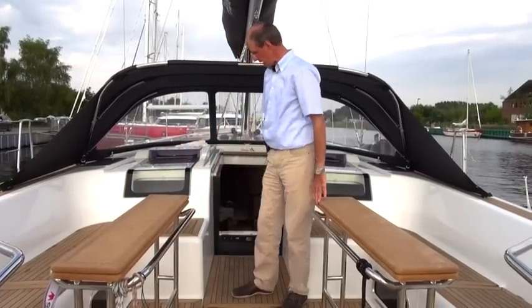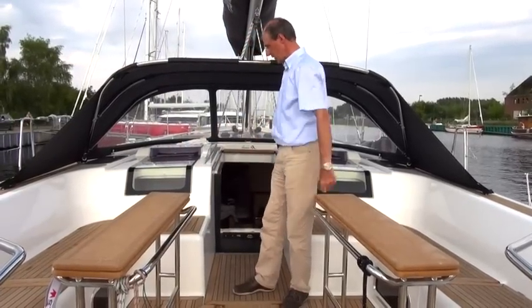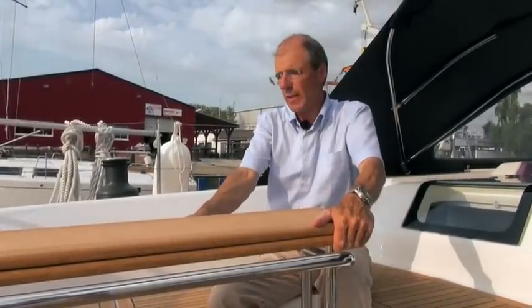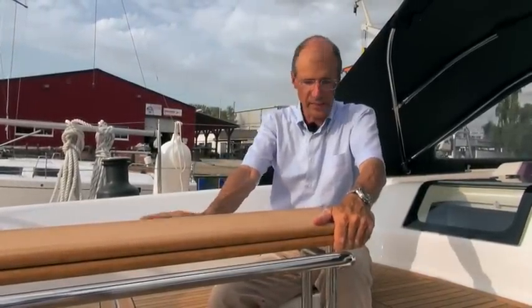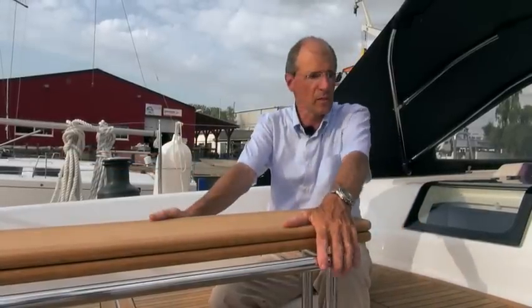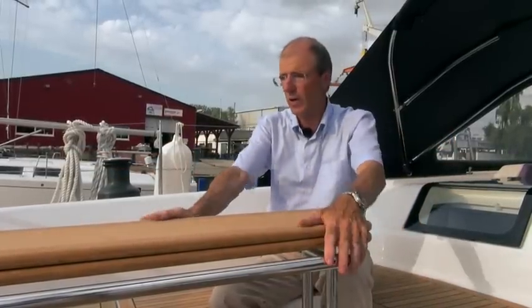And here, of course, the nice wide companionway. This table is the standard model, by the way. Another model is available which you can lower electronically, so this entire surface becomes a sunbathing area. The same applies on the other side, of course, although they're separate from each other.